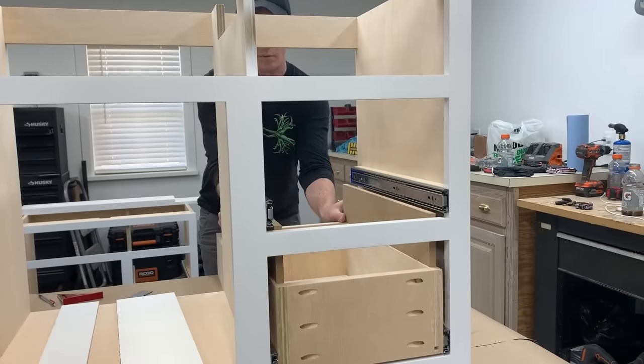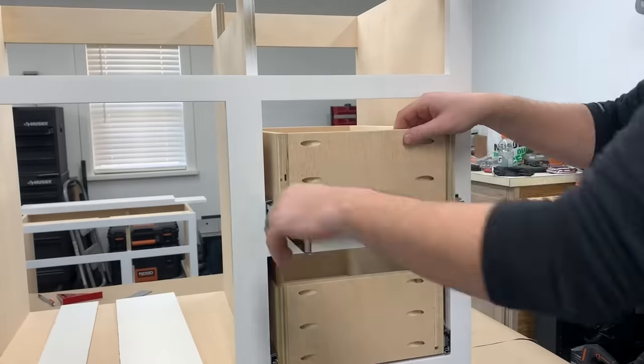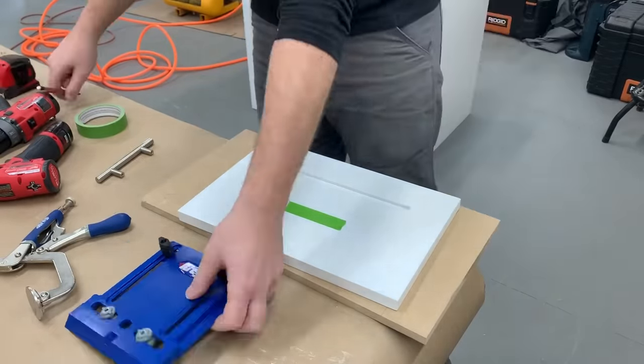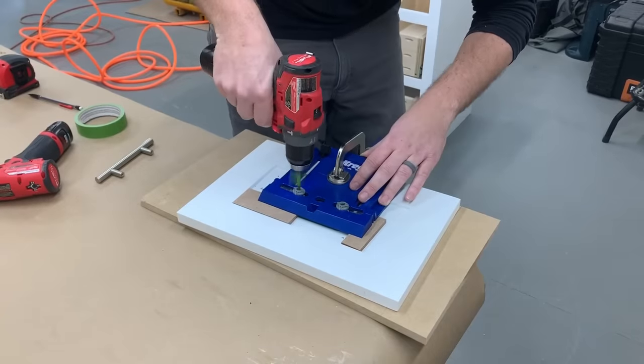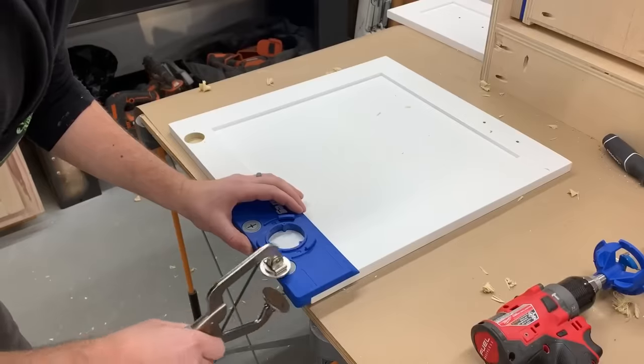For the top drawer, more scrap spacer blocks to set the second drawer on and installed just as before. Next I could drill the holes for the drawer pulls and also the door hinges. I used to just measure and mark out or use homemade jigs that weren't adjustable, so I'm glad I decided to pick up these jigs to make it a lot easier and faster.